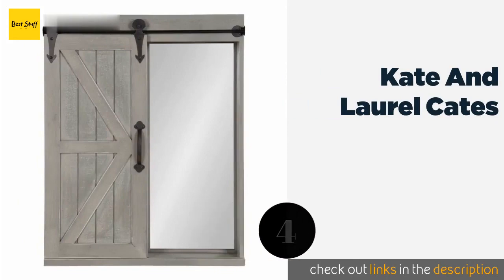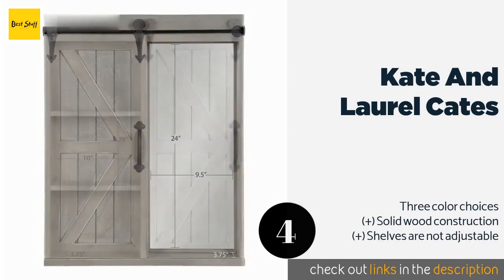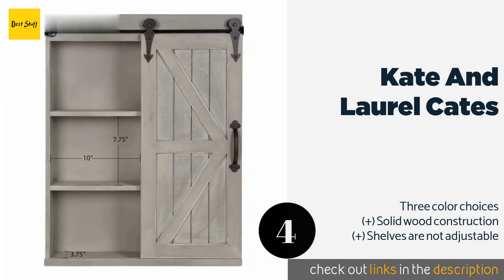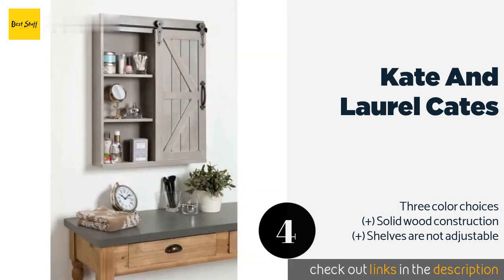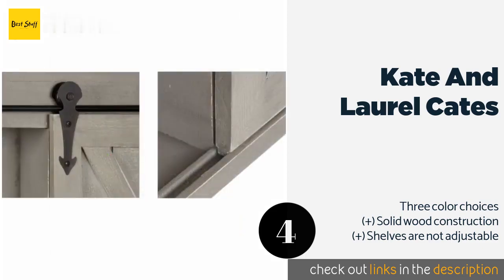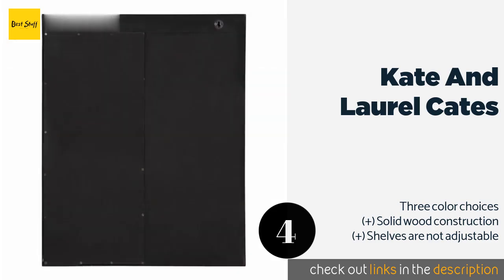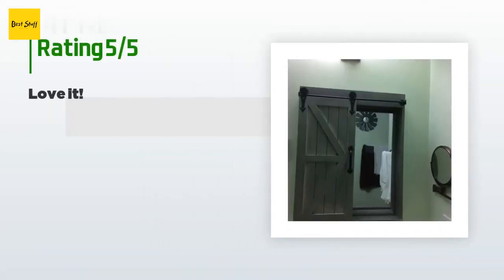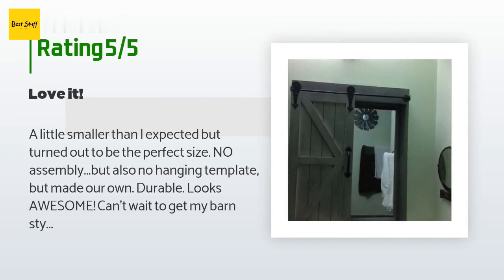Number four is the Kate and Laurel Kates, with rustic farmhouse styling. It features a distressed gray-washed frame and sliding barn door, complemented by black cast iron hardware. A full-length mirror on the right completes the piece. This product is available on Amazon for $150. Check out the link in the YouTube description below.